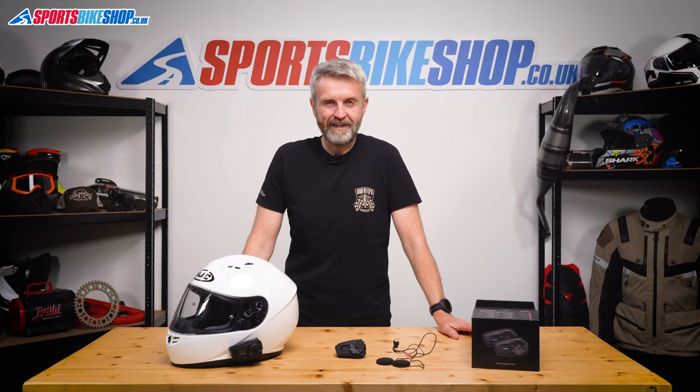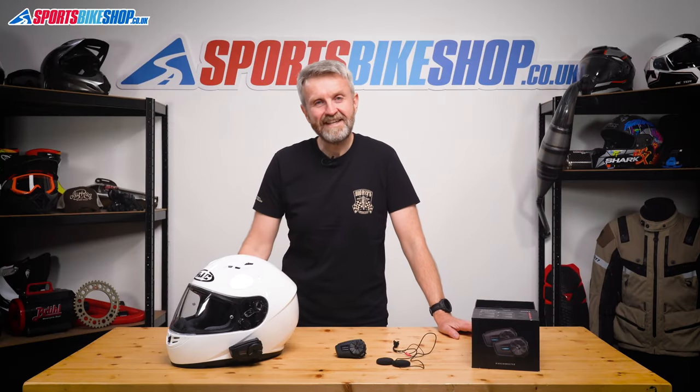Hi, I'm Tony. Welcome to Sports Bike Shop's video about the Senna Spyder ST1 intercom.